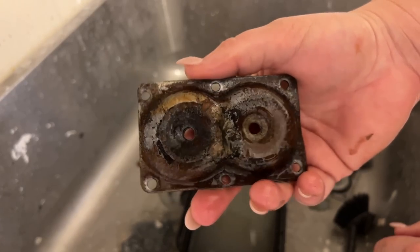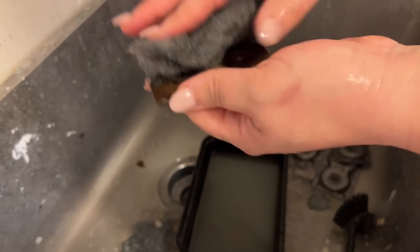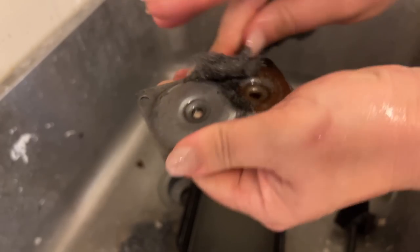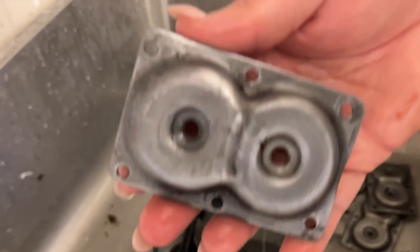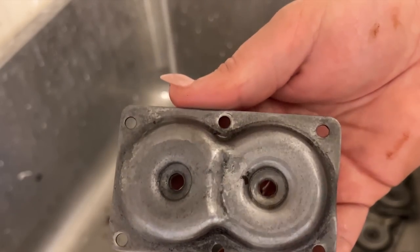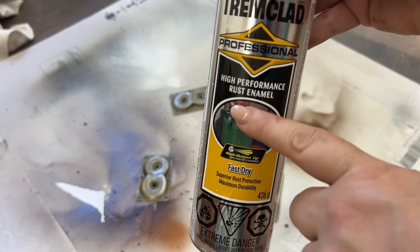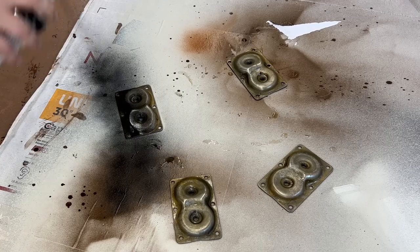While that was drying, I took the brackets inside to the utility sink and scrubbed them with some steel wool. So much better — but these will totally rust over again, so after I dried them off I sprayed them all with this black rust-inhibiting spray paint.